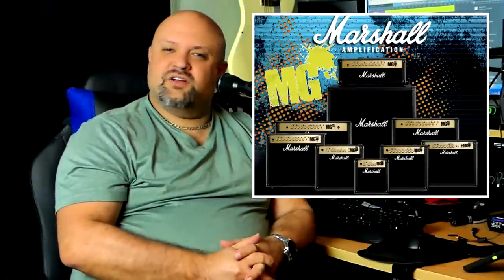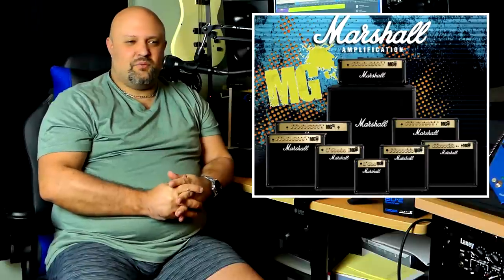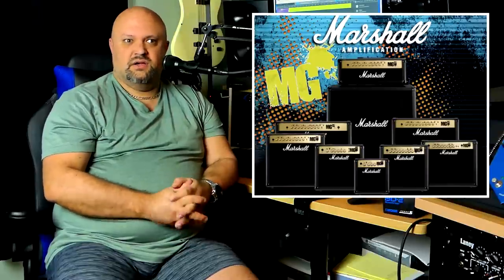I love Marshall amplifiers. The MG Series are not one of their better efforts. I get why they did it — they needed something affordable in the solid state arena. It made sense 10 or 15 years ago, but now they're competing with the Line 6 Spiders, the Vipers, and all these other modeling amps that sound better nowadays. The technology has advanced at really about the same price. The series as a whole has just fallen behind the times, and let's face it, they never sounded that good to begin with anyway.